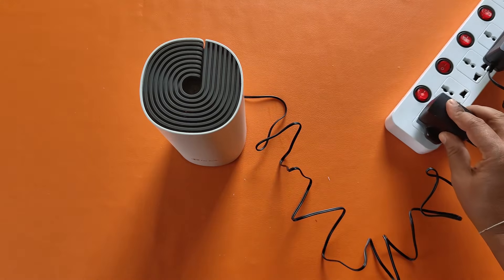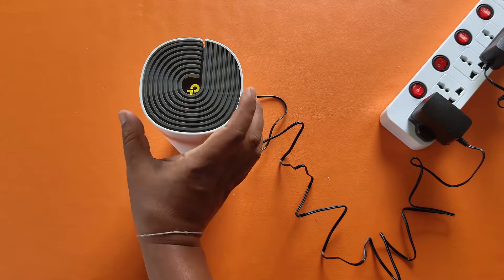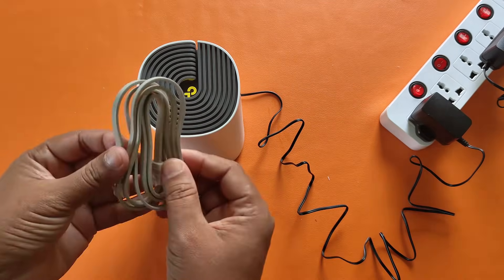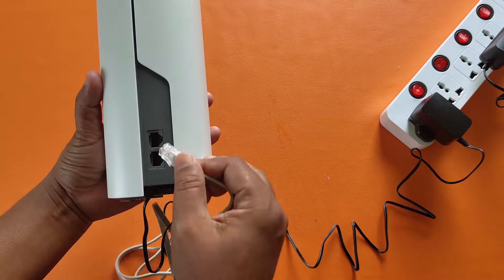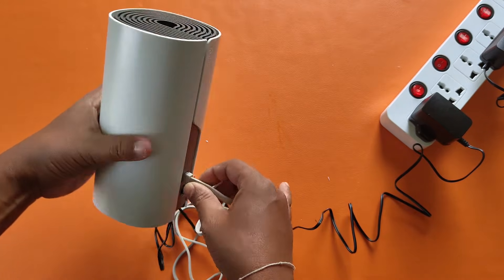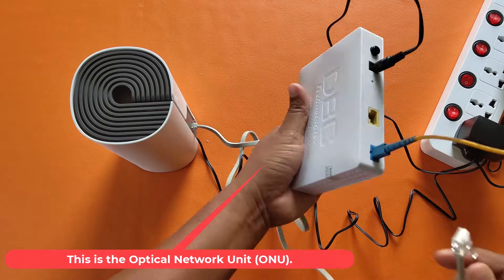Now connect your DC adapter. Then connect the internet cable between the router and the ONU — this is the Optical Network Unit.